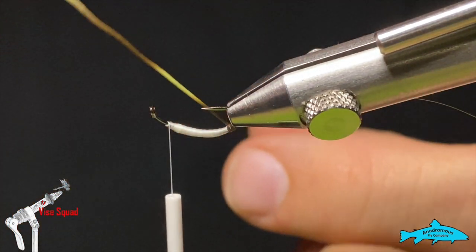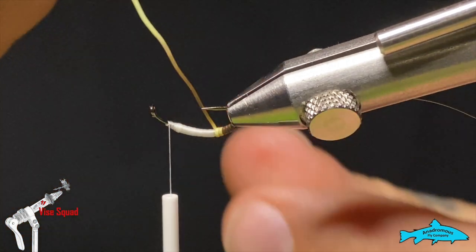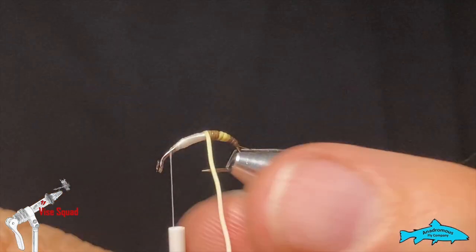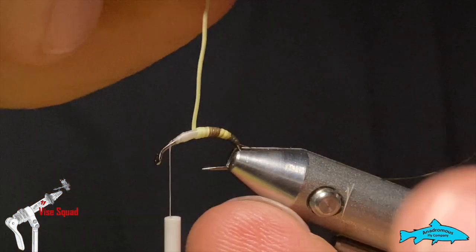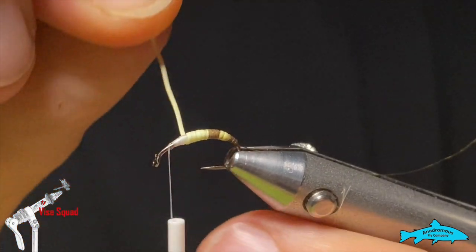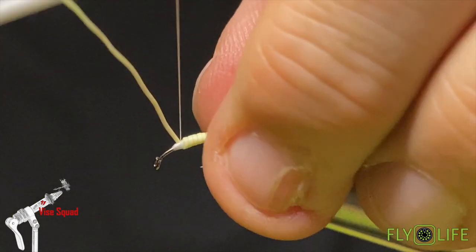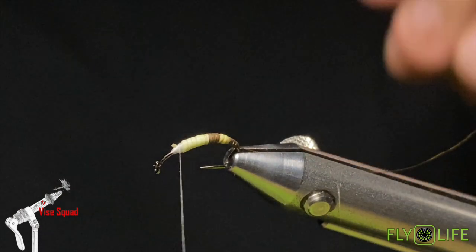I've found it makes it just a little easier to get started and get all the nice touching wraps even — whether it's peccary, moose, or any other fine material. As you get up over the top of the hook you can spin it around. We'll carefully wrap our way forward, doing our best to get those wraps nice and tight together. When we get to our tying point, wind the thread back to that hair, make some nice tight binding wraps, then reach in and snip the butt end of that hair out.